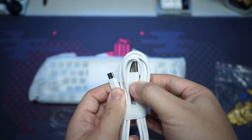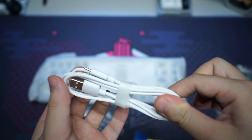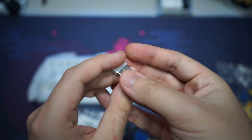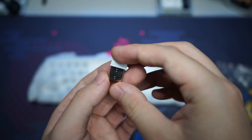Inside we also have a normal USB Type-A to Type-C cable for charging and using the keyboard — pretty good length and the plastic material is decent. This right here is the 2.4GHz dongle. It comes separately like this because there's actually no slot in the aluminum case for it. Now we can take a look at the keyboard itself.